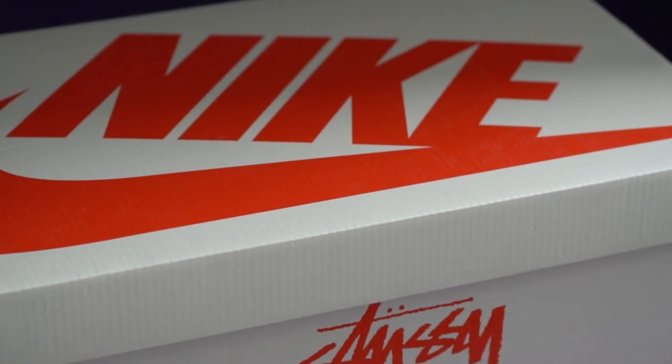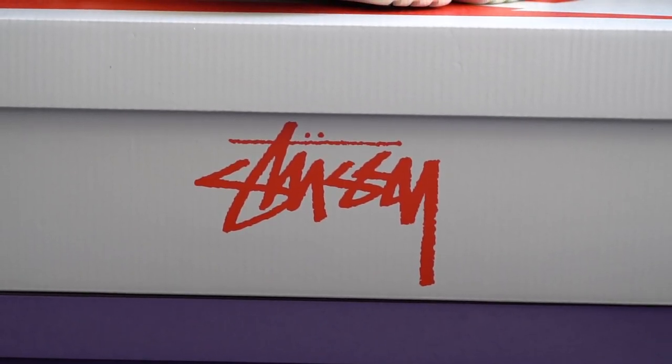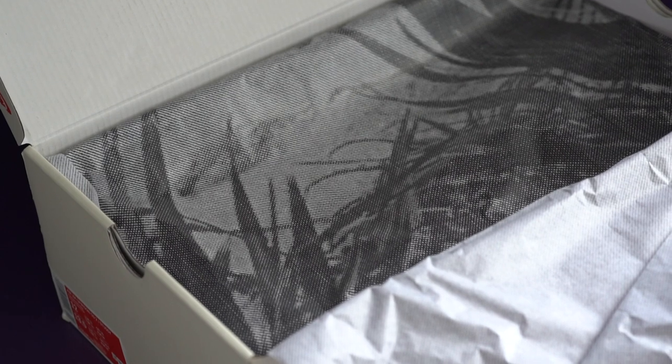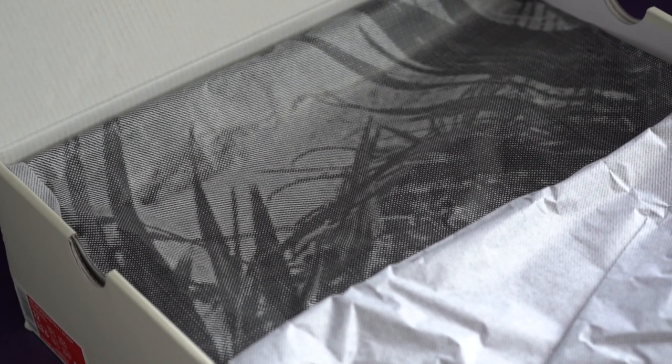Let's talk about that box. It looks like your usual Nike Air shoe box, but this time around it's in a similar cream color, just like the Fossil colorway, with red Nike Swoosh branding. There's also red Stussy branding on the front and the back. And when you open it up, you see this very unique wrapping paper that has a very artsy black-and-white take on grass.